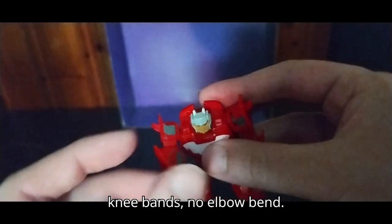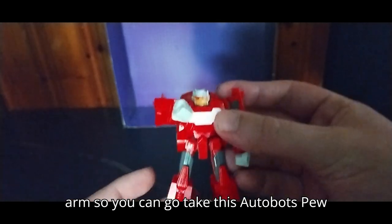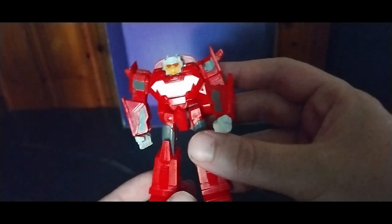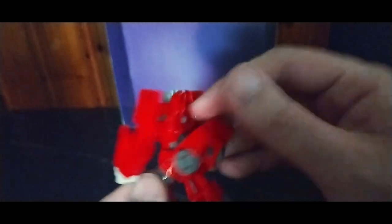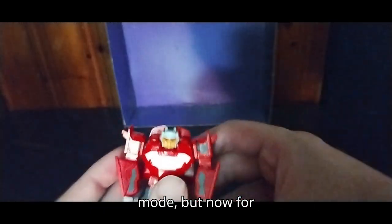No knee bends, no elbow bends. He can plug in a weapon on his arm, so he can go — take this Autobot, pew pew. But yeah, it's part of the robot mode. And the Uppercut gimmick still works here in robot mode as well.